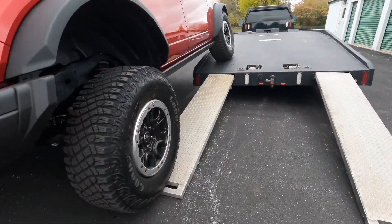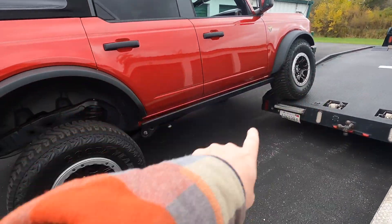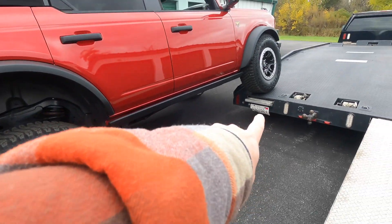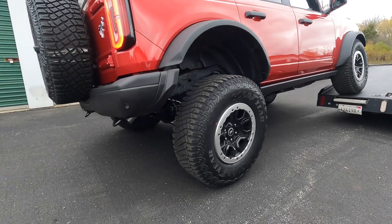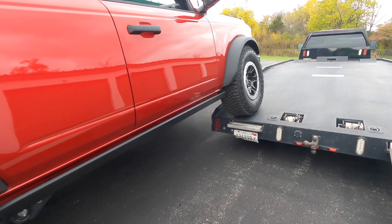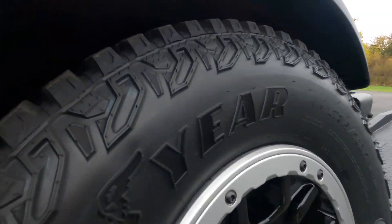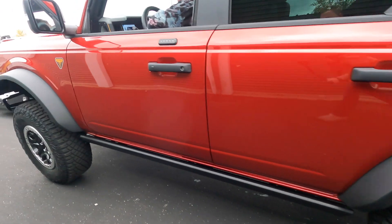She started driving and it was still flexing, but we started going up the ramp — so we pushed the ramp in and we're going to go a little bit further forward. You can see it's pretty well flexed out here in this wheel while this side is pretty well stuffed. Still got room to go up here with the 35s.